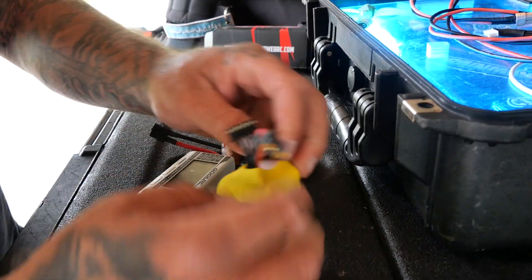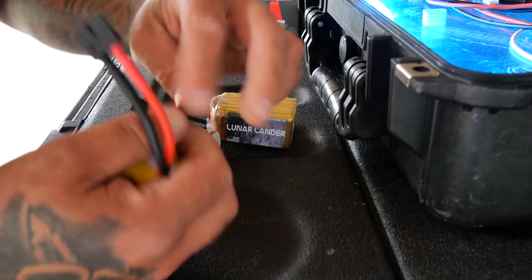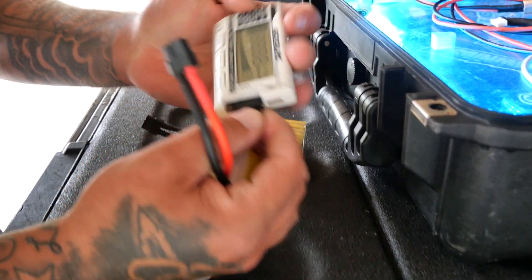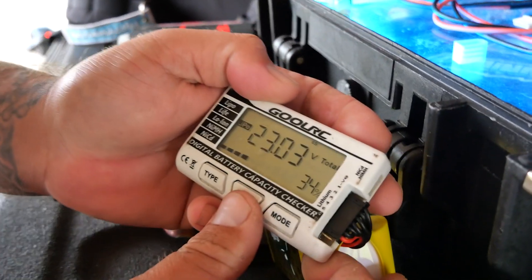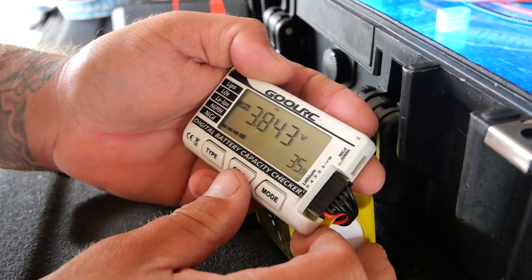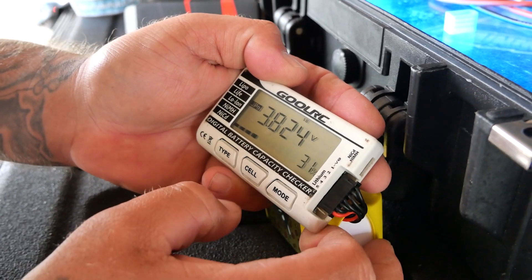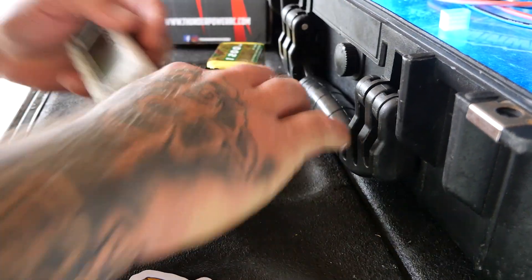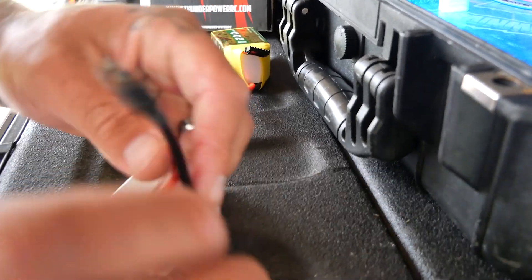Let's find out how they come right out of the box — nobody's touched them. The Speedy B is reading 34% charge, with all six cells at 3.8 volts. That is a healthy pack, looking good.